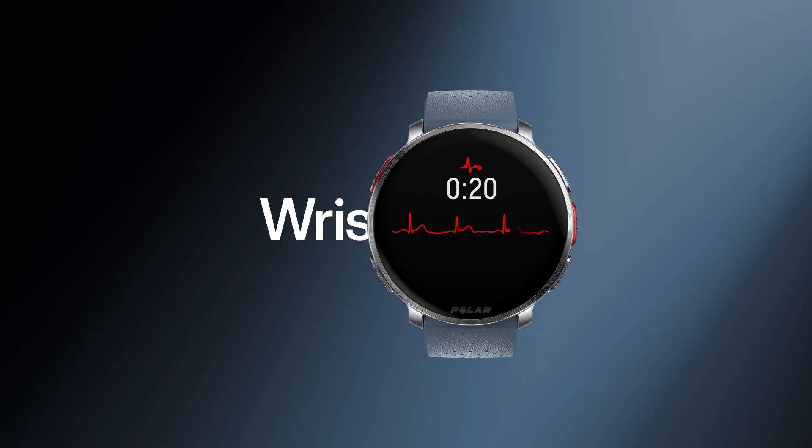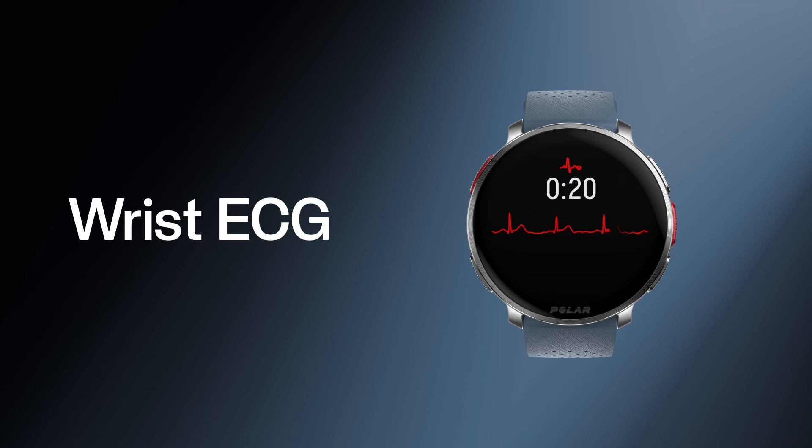In this video, we'll run you through a step-by-step guide for how to use the ECG function on your new Polar watch. So, let's begin.